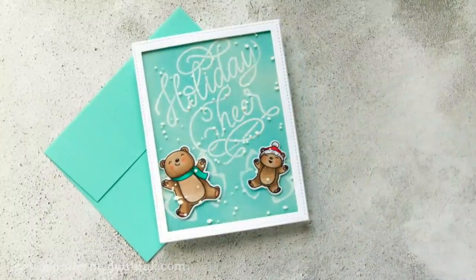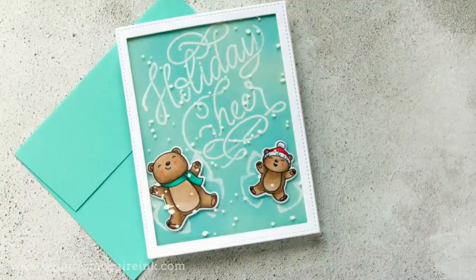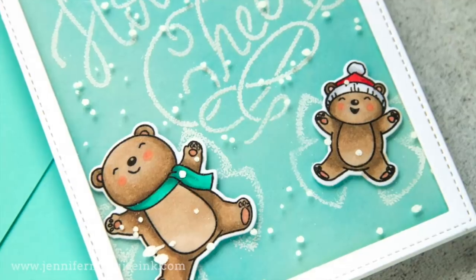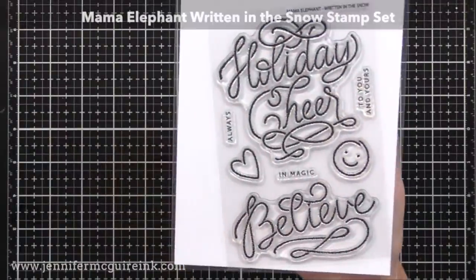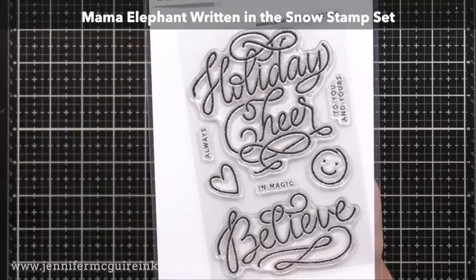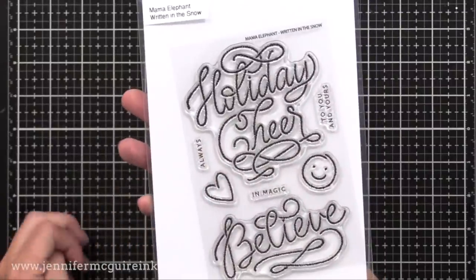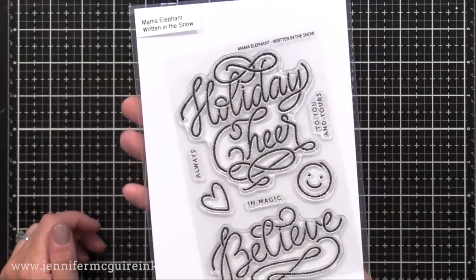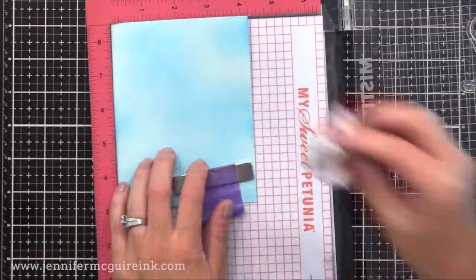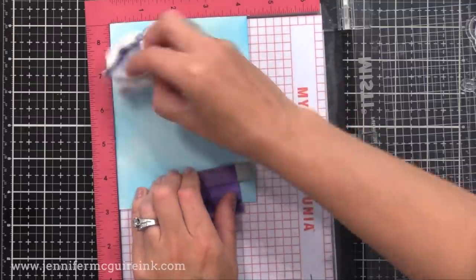Here is another example. In this case I used the window pane created by smooshing extra-thick embossing powder in between the pouch, so we get those little white dots. For the sentiment, I used the Mama Elephant Written in the Snow stamp set — a really cool set because those images actually look speckled, so it looks like it was actually written in the snow. I added a little bit of Distress Ink in the Mermaid Lagoon color onto a Hero Arts Arctic piece of cardstock.